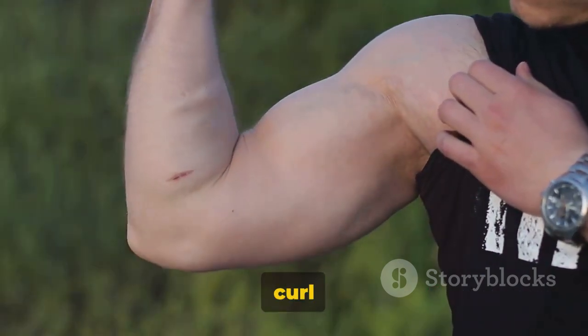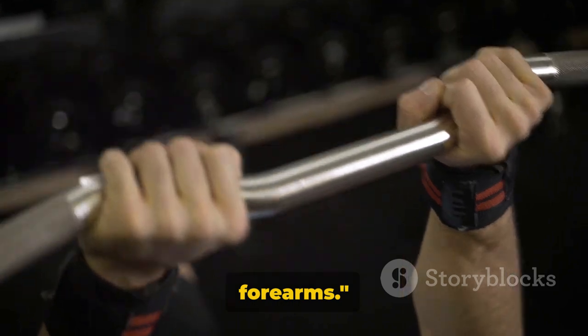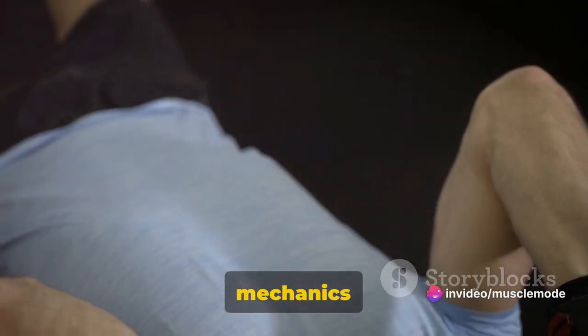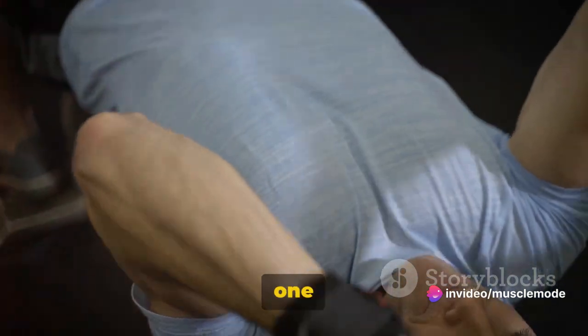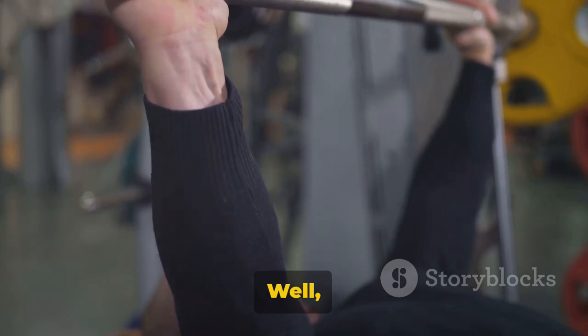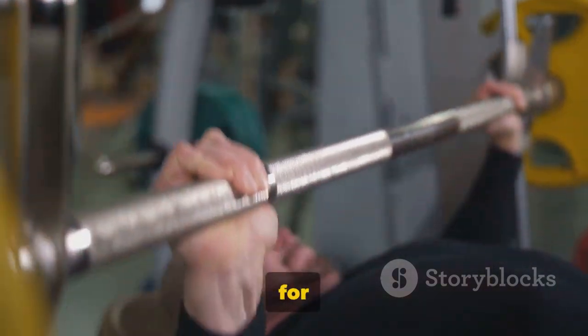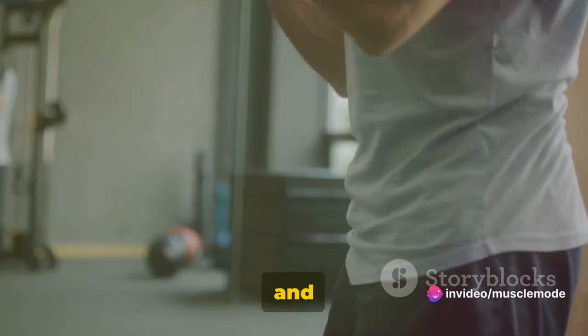The EZ Bar Bicep Curl is a powerful exercise that targets your biceps and forearms. The EZ Bar Curl is one of the most effective ways to work your biceps. The unique design of the bar allows for a comfortable grip, which in turn reduces unnecessary strain on your wrists and elbows.